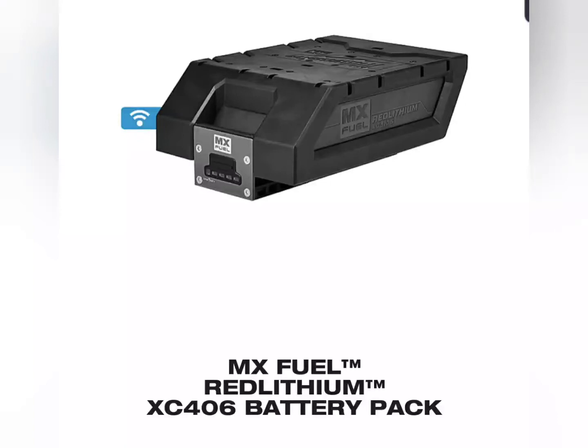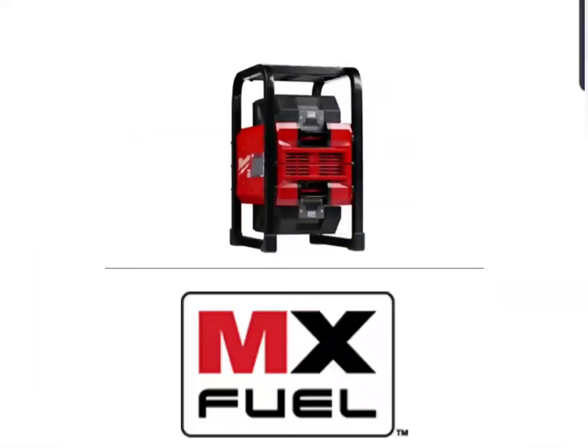The XC406 is probably the only battery I'd get with it, just because of the 6.0 Ah capacity. I did email them — it's 72 volts nominal, 80 volts max, so 72 volts running basically. That's the system, and I think they really knocked it out of the park with this one.